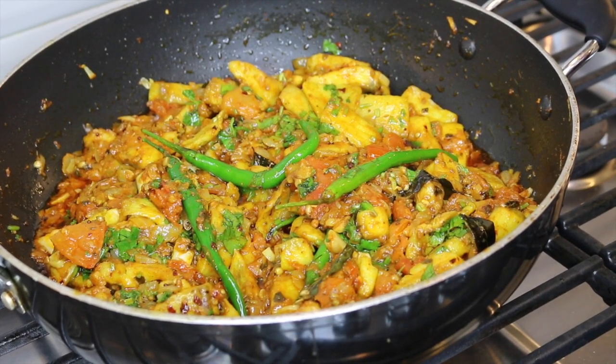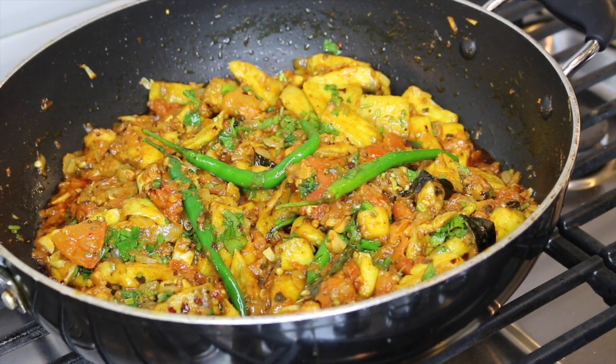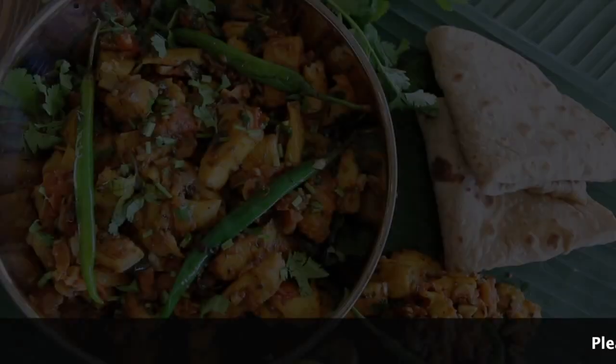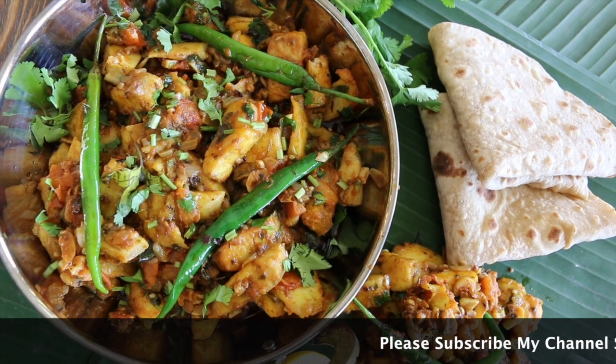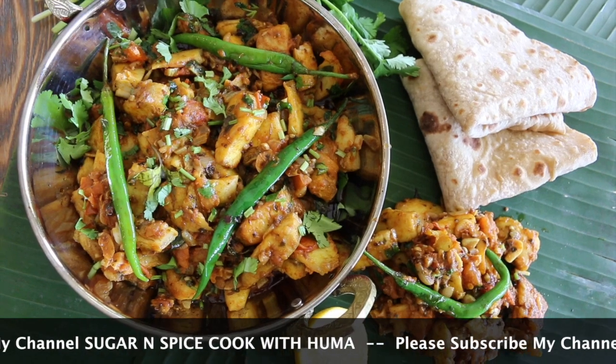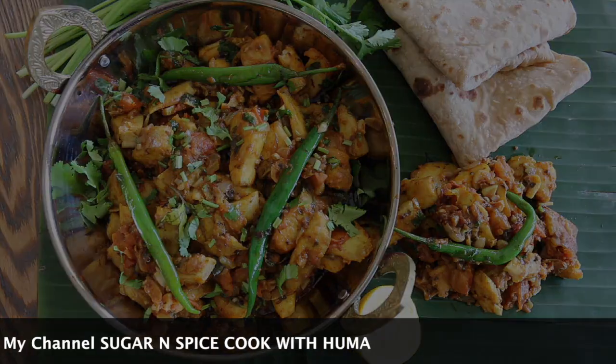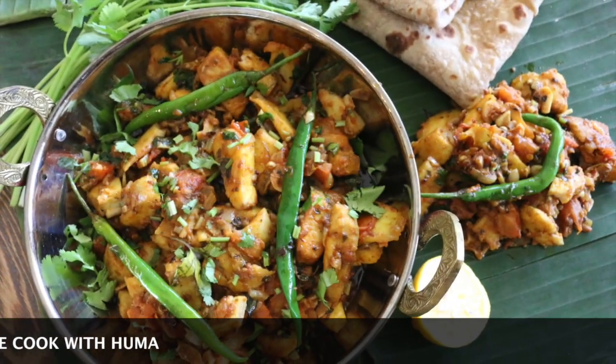Alrighty, we're ready! Our fish karahi is ready. Thanks to my sister Zara — I learned this recipe from her. You can serve this dish with naan, chapati, paratha, or rice. Thank you so much for watching. Please subscribe to my channel. We'll see you next time.